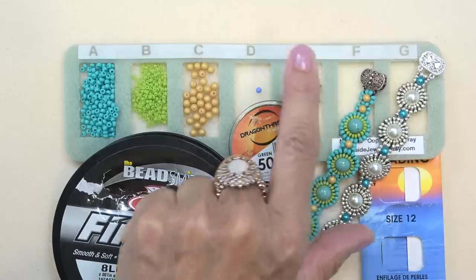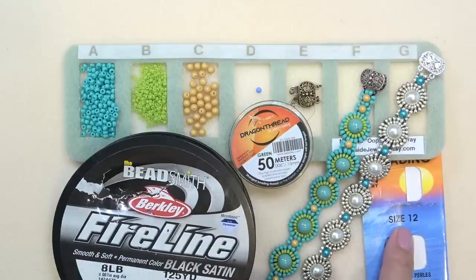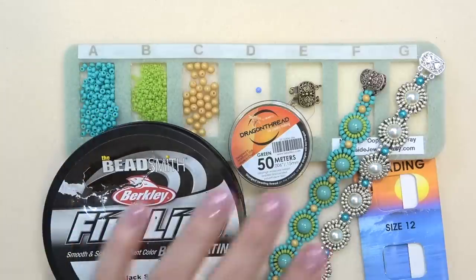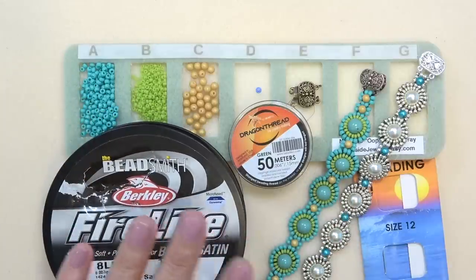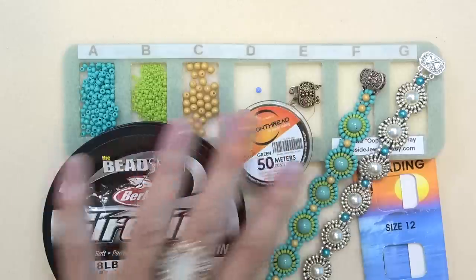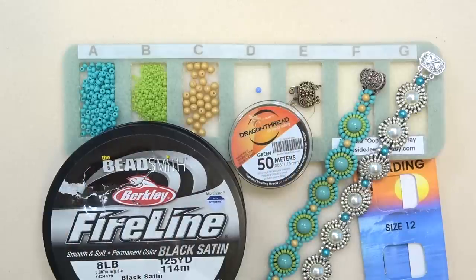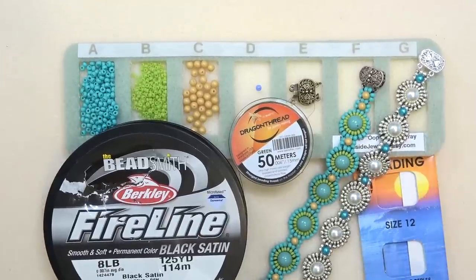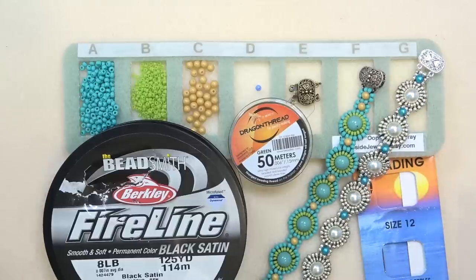I have a two-strand box clasp. I'm using a size 12 beading needle — you can use an 11. I also have some 8-pound fire line that I used to add the clasp; I'm not sure how necessary that was, but I put the clasp on separately using fire line. Anything I missed I'll list down below — all sizes, shapes, colors, amounts, everything you need to make both bracelets. I'll also list websites where you can purchase the beads.